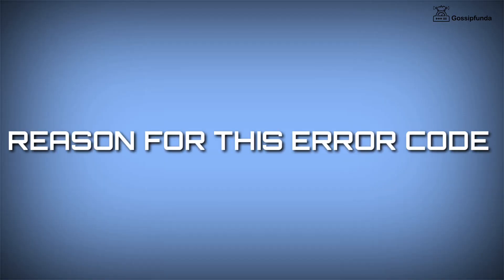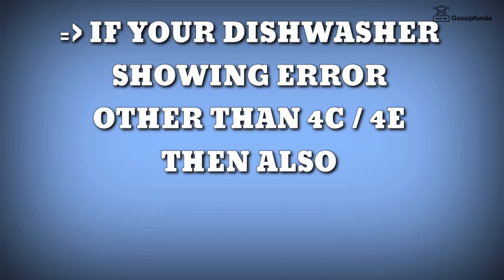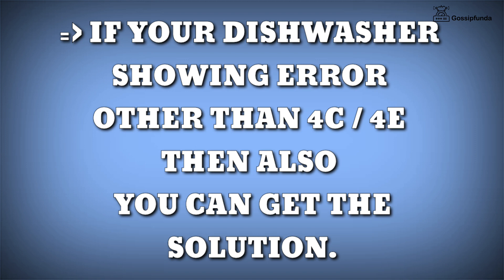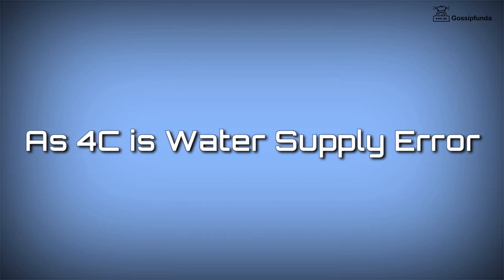While finding the solution for this error we came to know that the error code 4C and 4E is due to water supply, which is mentioned on Samsung's official website. Also, if your dishwasher is showing an error code other than 4E and 4C you can easily check for its solution on their website. As mentioned, the error code 4C is due to the water supply.